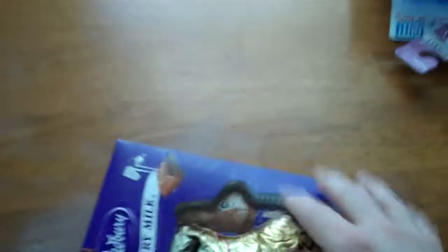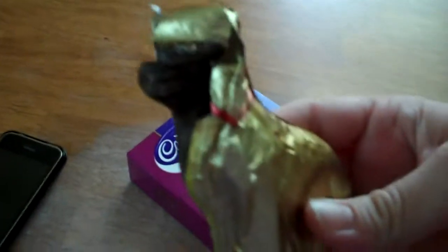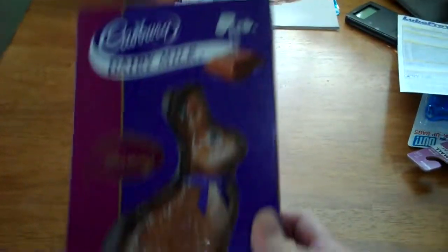Hey everybody, it's Lillian. So I'm going to attempt to make an Easter bunny pie. Before you get all upset, look — we have an Easter bunny with part of its head cut off, and then another Easter bunny. We really don't eat a lot of candy in the house, so I figured, why not make a chocolate pie with it?